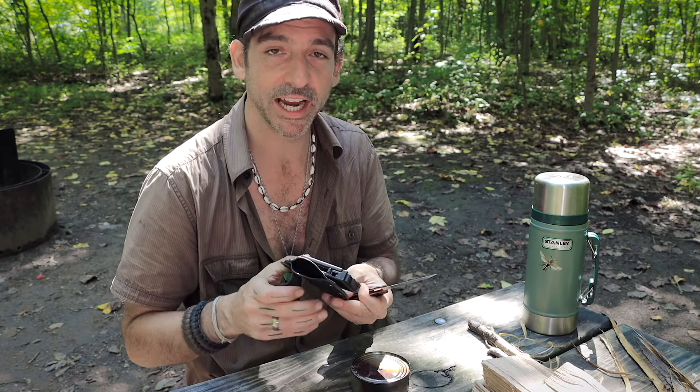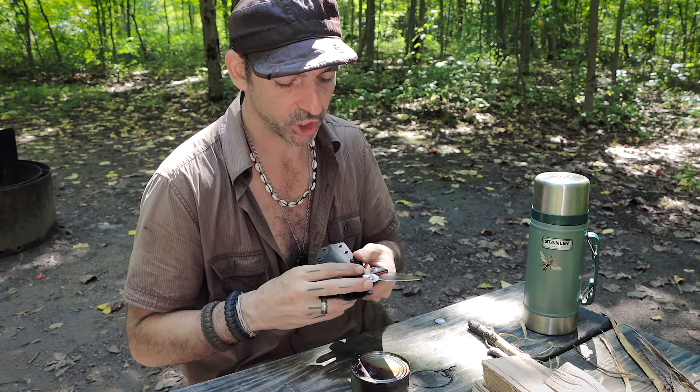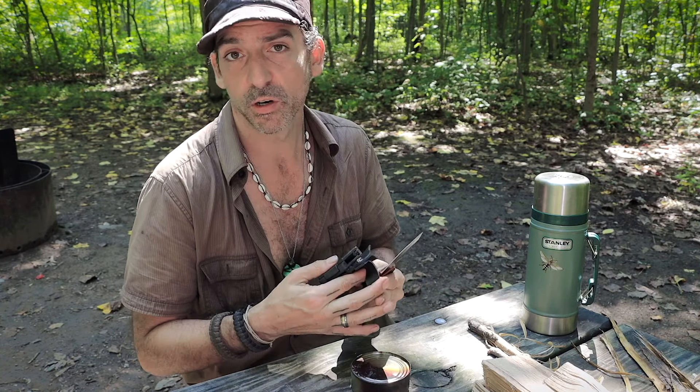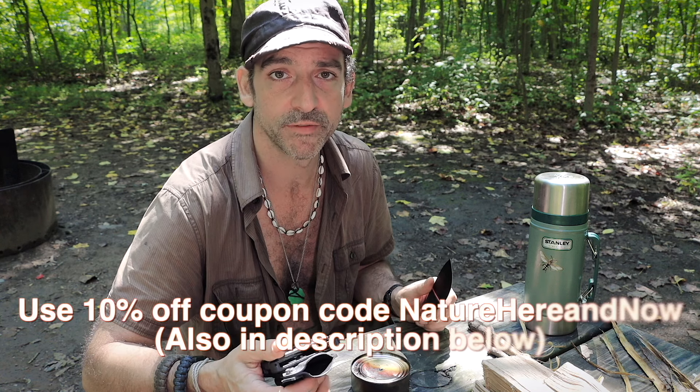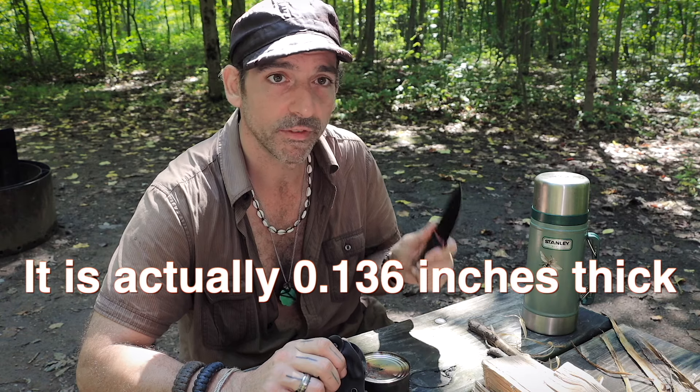Another thing I love about this sheath is I can carry it traditionally or do the scout type thing on the back, so I can just pull it out like that. You can also hang this around your neck. If you're interested, go to Holtzman Gorilla Survival — it's a website and it's also on Amazon. I actually hadn't had a chance to check it out much because I wanted it to be a surprise. He contacted me and said hey, mention it in the video and you can keep it.